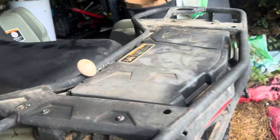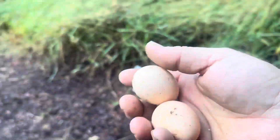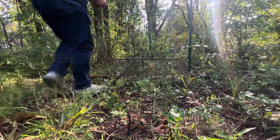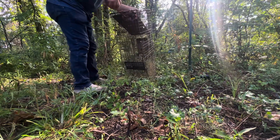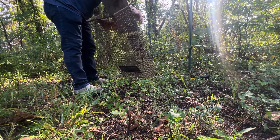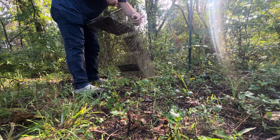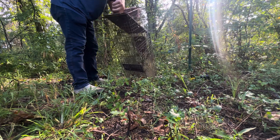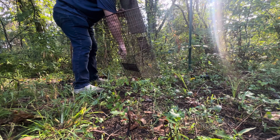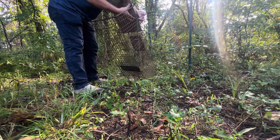I'm going to use two of these eggs and save one for a reset if we miss whatever is getting the eggs. We'll just bait the trap as normal — throw the eggs in there, let them crack a little bit, and get the trigger set.